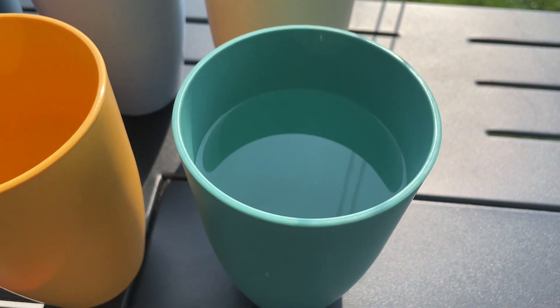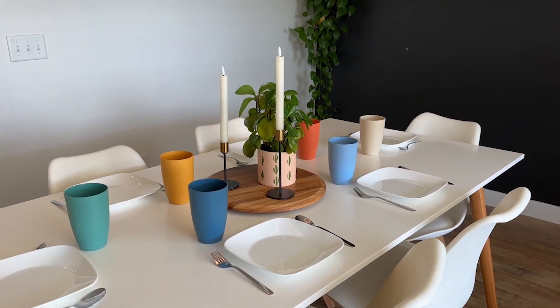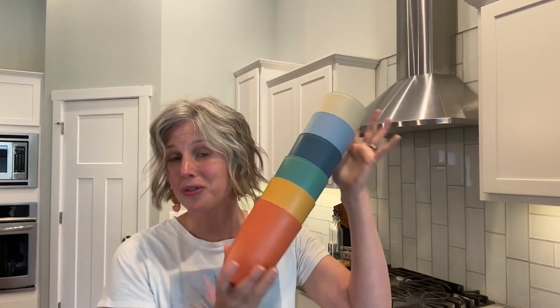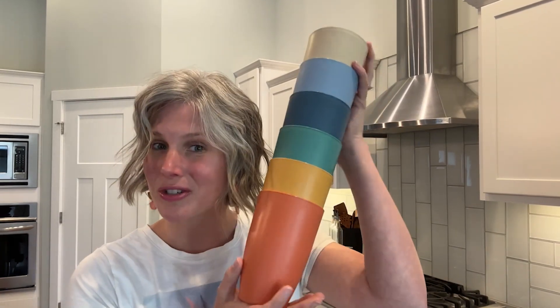So if you're a practical person like myself and you just want dinnerware that's going to last for the long haul and also look really cute on your table, you're absolutely going to love this six-piece set from Homeenly. And that's my point of view.